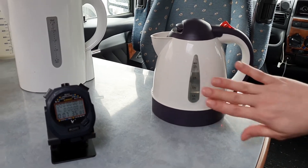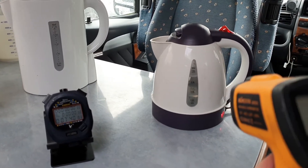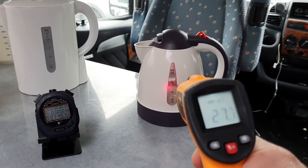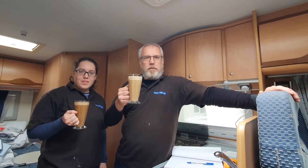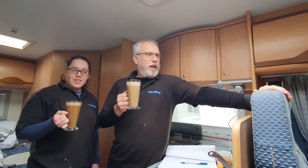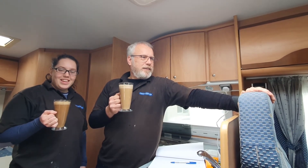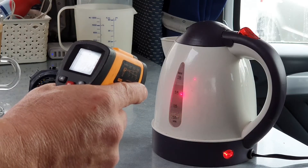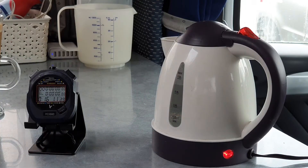I'm not sure the 12 volt kettle is actually getting warm — let's see where we are. Oh yeah, 27 degrees. We might be here a while. So we thought we'd have a latte while we waited for the kettle to boil, which could be a while. We might be having lunch as well.